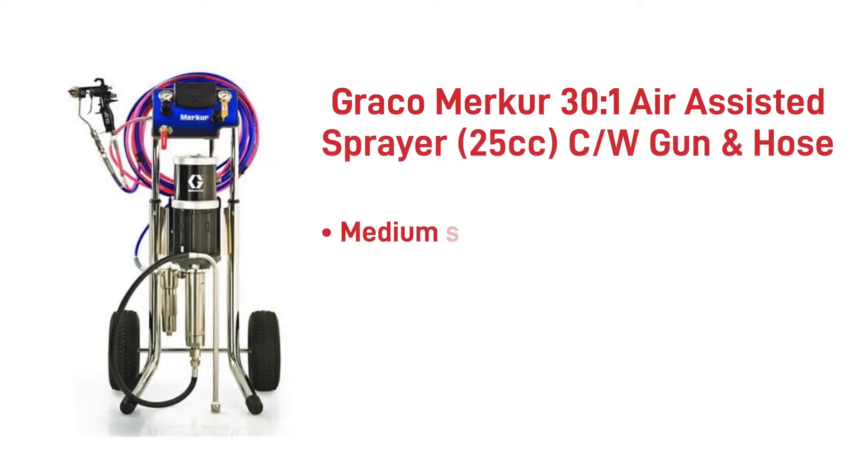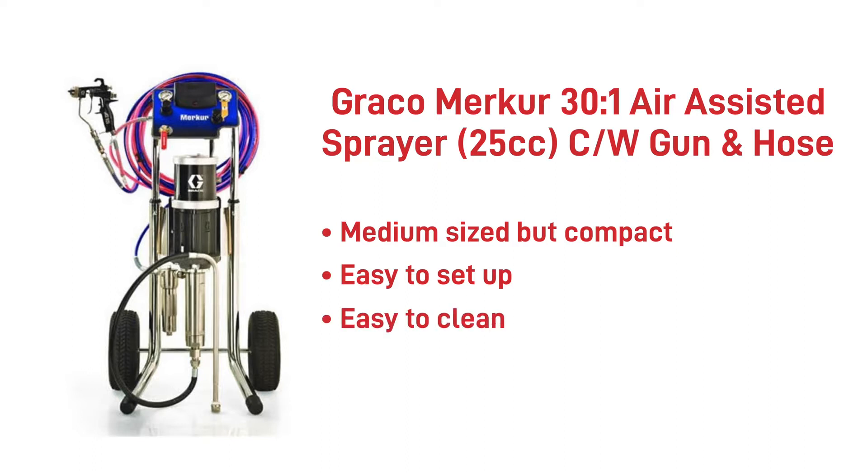The Graco Merca — medium-sized air-assisted pumps. Once again a cost-effective piece of kit; with these you have multiple configurations to choose from and pump ratios to assist you with a change of material. It has efficient air consumption, is easy to clean and flush through, making it the perfect choice for users with regular colour changes.